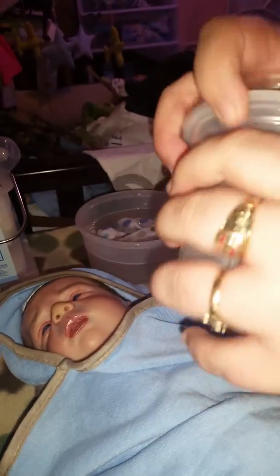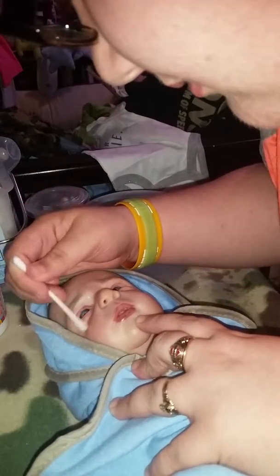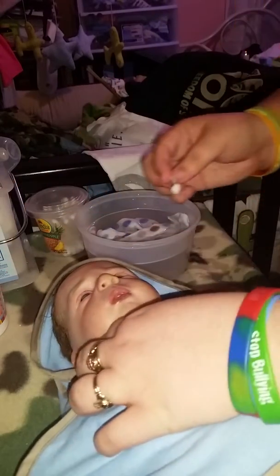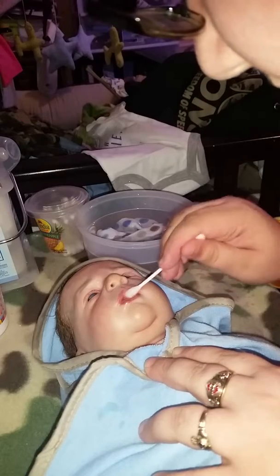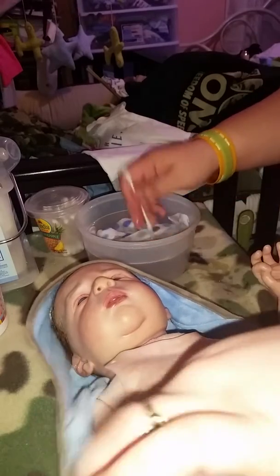It's a pineapple container but I think it's cute. I put Q-tips in it, and I just wet it. I clean his eyebrows because you get boogers in there, and I clean his little ears. Then his little chin — I just do it with the Q-tips. Then I clean his little hands. This is all the Q-tips first, because his hands get dirty because he sucks on them.